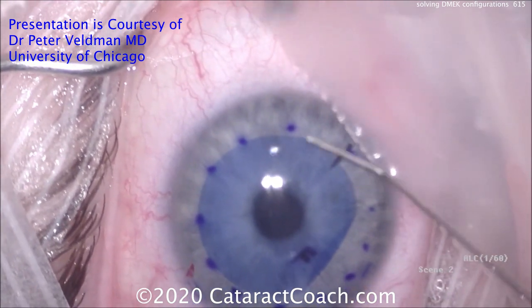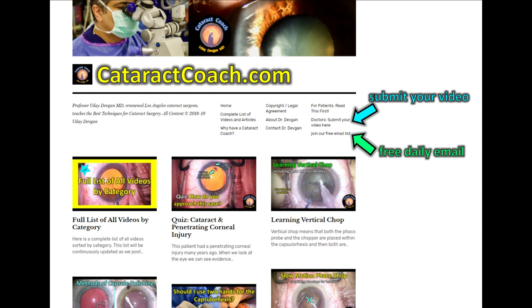Thank you Dr. Veldman — I am a huge fan of your work, that was beautiful. We want to learn from you also. Go to CataractCoach.com, click on the link, and submit your video. I want to learn from your techniques — I'm here to learn just like you. Please submit your video, and thanks for watching.